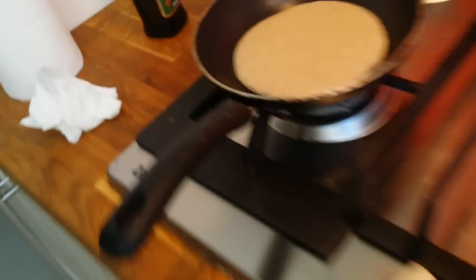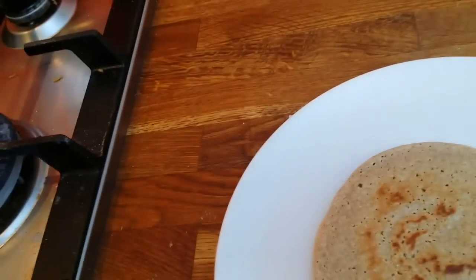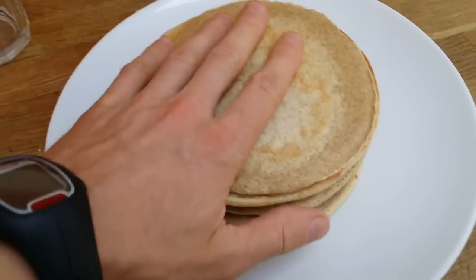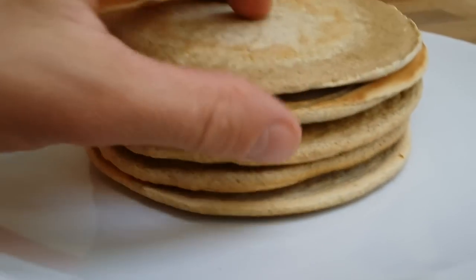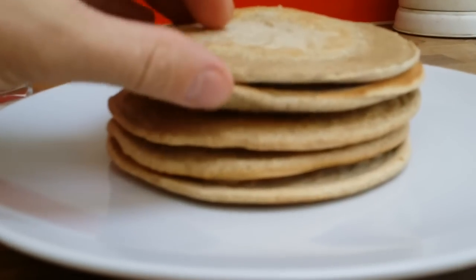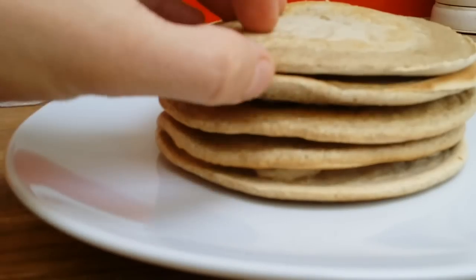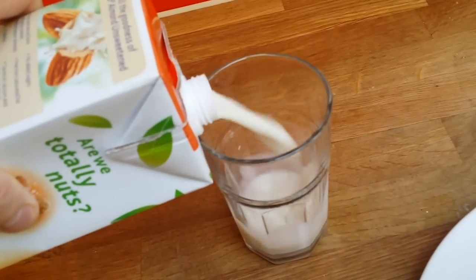My other pancake is cooking, so I'll finish that, put the banana between the pancakes, and show you the final product. The last one got a little bigger because I had too much batter left. This is my healthy pancake stack — you can put peanut butter, strawberries, or any fruit you like between them. I'll be having mine with a glass of unsweetened almond milk.